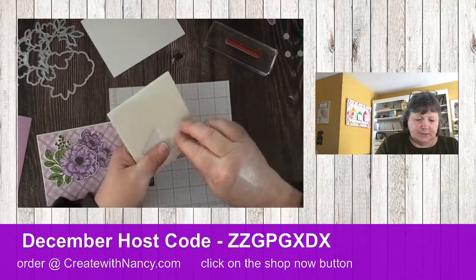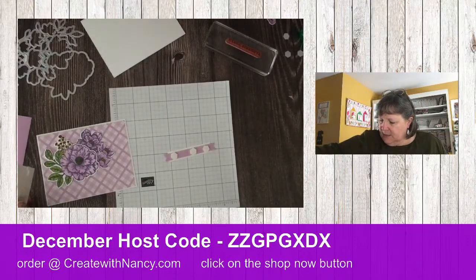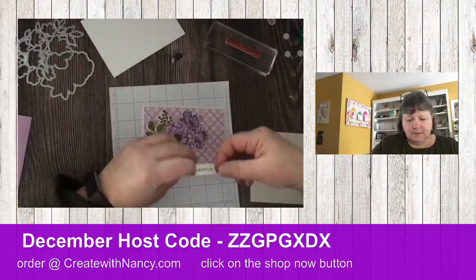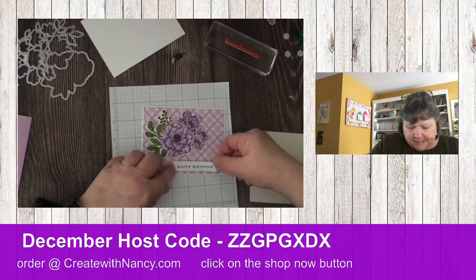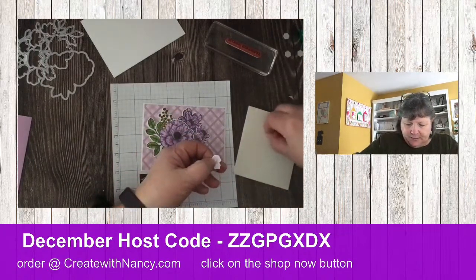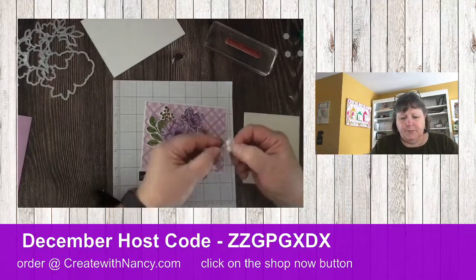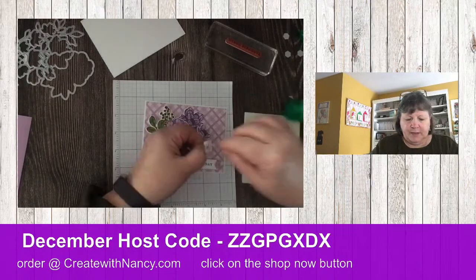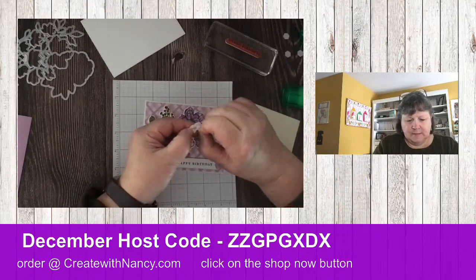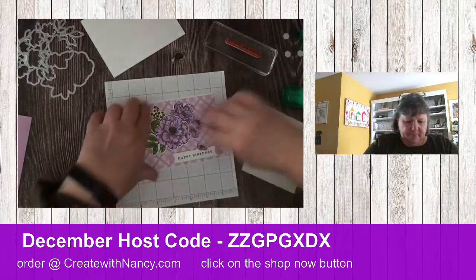Let's add some mini dimensionals on here. I love these colors — purple is my color, as many of you know! We've got the label on, and now for this last flower, we're going to add a couple of mini glue dots just at the top of the petals. Add a dab of glue — should have taken the backing off first! There we go. Let's add that onto here.